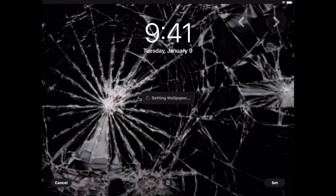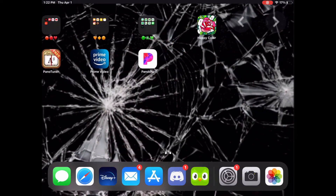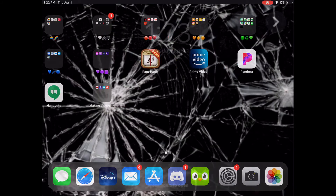Set it to either the lock screen or home screen — I did both. This will freak them out especially right when they wake up. When you open your phone and you're really tired, it'll look exactly like a cracked screen.